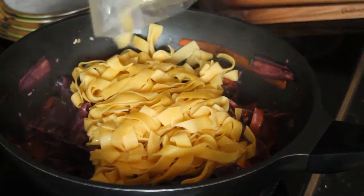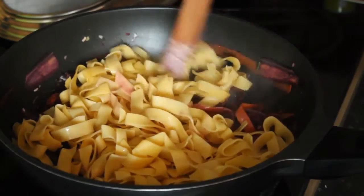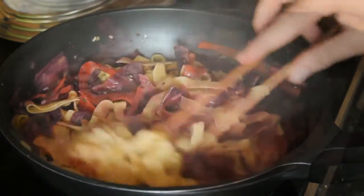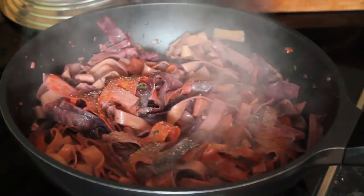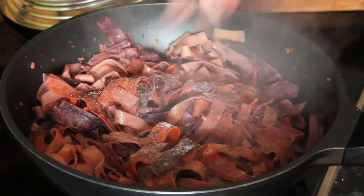Jetzt noch die Pappardelle Pasta aus dem Kühlregal dazugeben, vorsichtig unterheben, zum Schluss mit Salz und Pfeffer abschmecken und warten, bis die Pasta die Soße angenommen hat, und anschließend servieren.